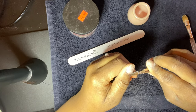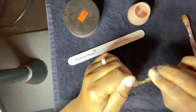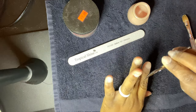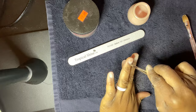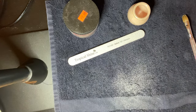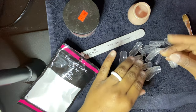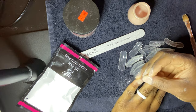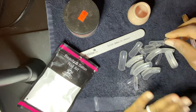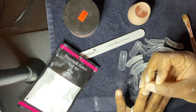This is the cuticle clipper. I'm going to basically go around and clip the extra cuticle that's around my nail and do this for each finger. So now I'm going to take the dual forms out and measure every finger to see which dual form perfectly fits each nail exactly how I want it, before I go into the process of applying the acrylic to the dual form.